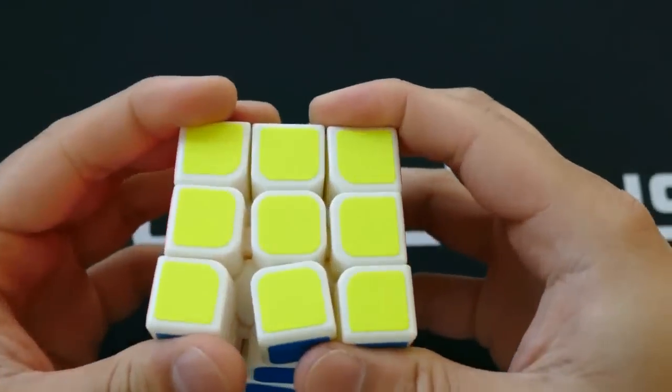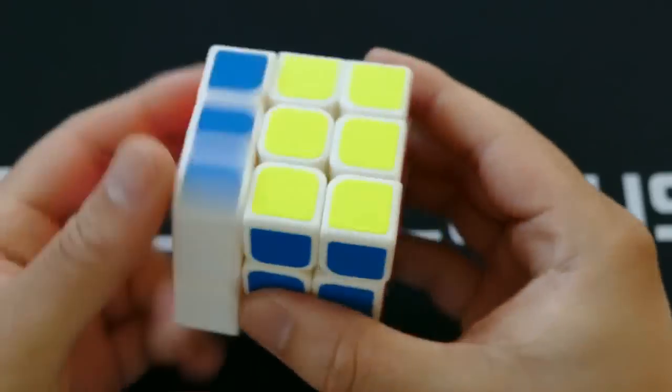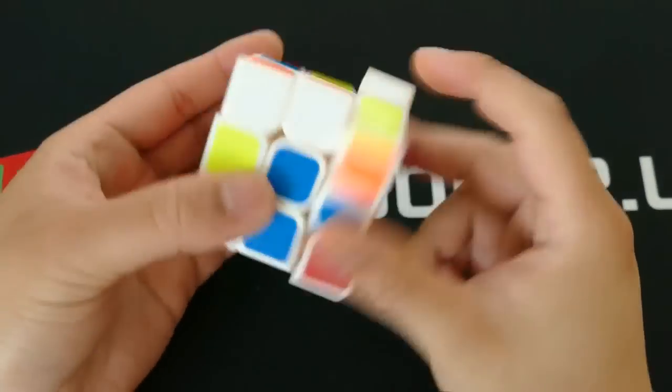With lube, the cube is a lot smoother and loses a bit of its scratchy feel. Some cons of this cube include its light and sometimes frail construction and slight center cap-popping problems. Aside from these issues, the Guanlong performs pretty well.